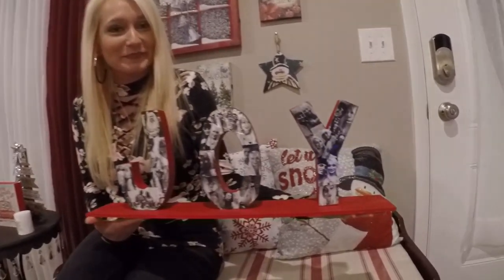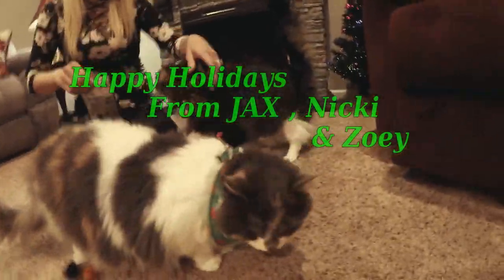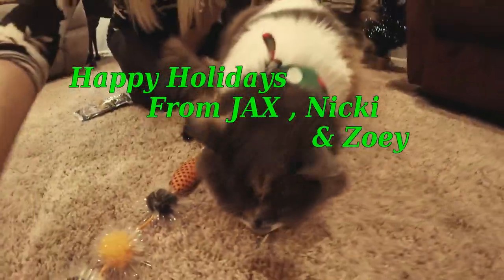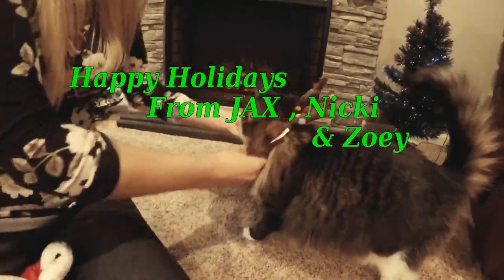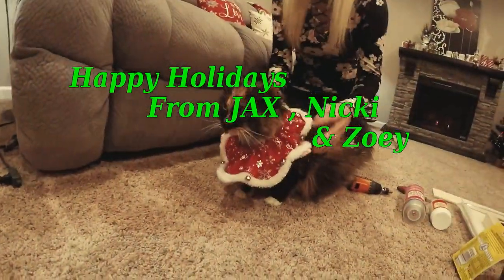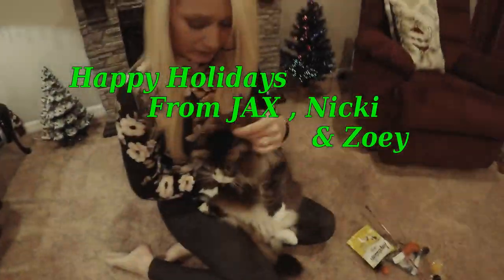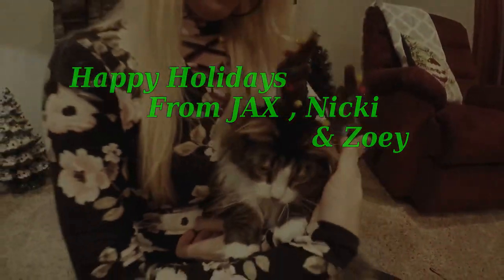On this episode of Crafting with Cats, I'm going to show you how to make this from scratch. For today's craft we're going to make a joy plaque.